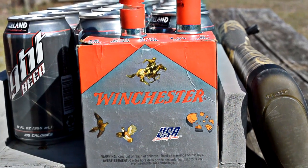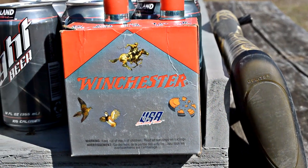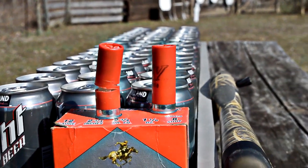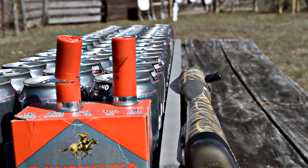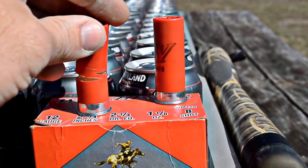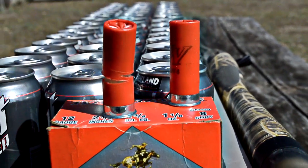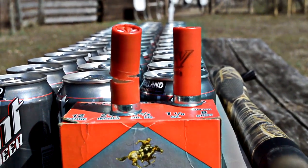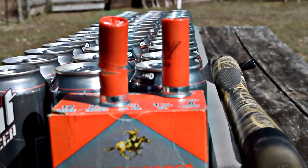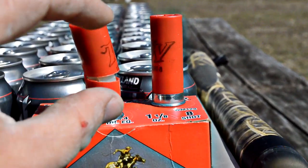Here we are at the ballistic beer table. We'll be shooting Winchester universals and making our cut shell from those. You can see I've got one cut and one uncut standing beside it so you can see the difference. When I cut these, I cut them all the way around and let the cut overlap about an eighth of an inch on the backside — as long as the cut goes all the way around and slightly overlaps, that allows the entire projectile to break free and go down the barrel.